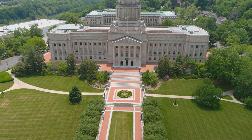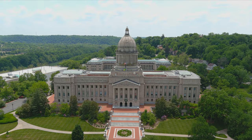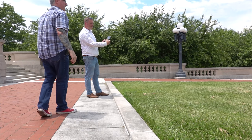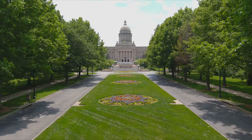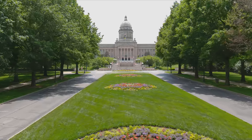They do withhold — like the new Air 2S, you can't use the DJI goggles with it. What's the point of that? Why even take that away? Look at that — oh man. This has got to be one of the most beautiful Capitol buildings in the whole country. Don't you think? 100% — not that I'm biased or anything.